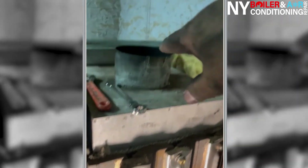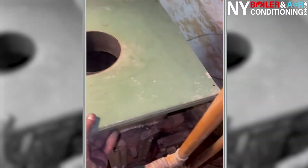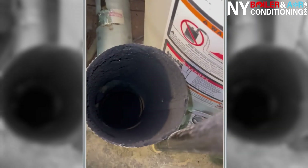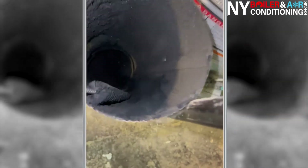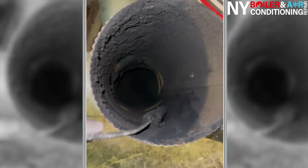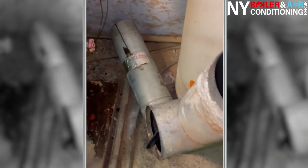Now we're going to clean the flue pipe and connect it back to the boiler. Look how dirty she is — she has to get brushed down and cleaned. We're going to clean her out — just take a brush right inside the flue pipe and you can see all the debris going down. Look at all those flakes in the air. This is what I mean, guys — put a mask on. I cannot stress enough how important it is. You do not want this in your lungs.